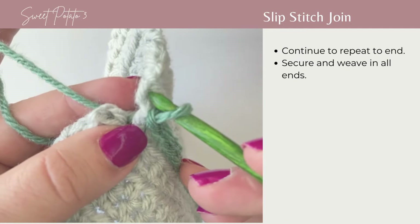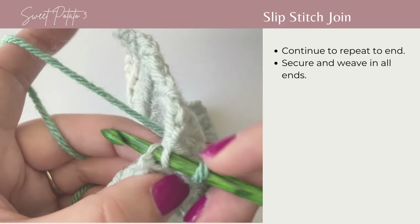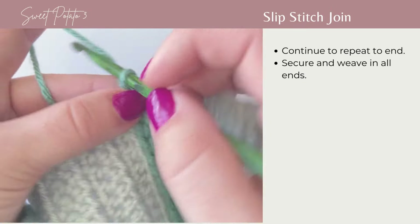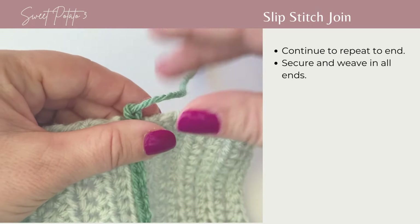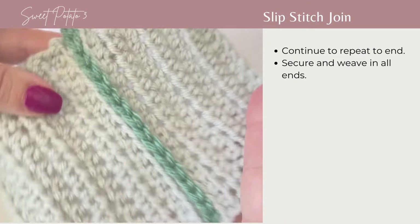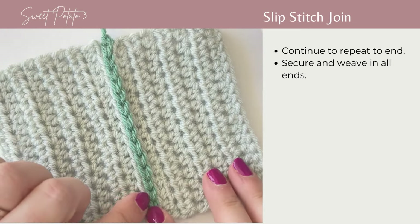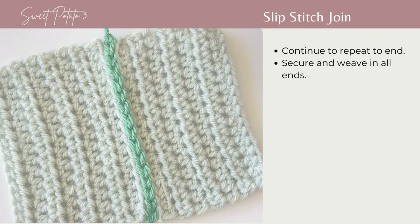For the last stitch, grab that back loop, then the back loop on the other side, yarn over, and pull through all loops on your hook to complete the row. Loop the yarn through to finish it off. As you can see, there is a very beautiful seam that runs up — it is very visible on the slip stitch join.